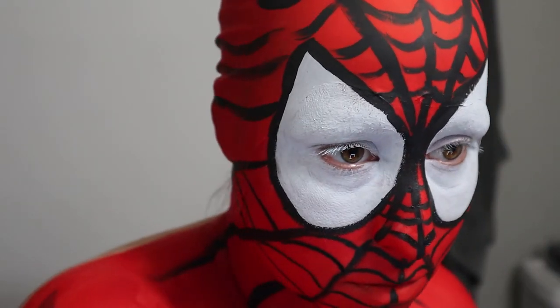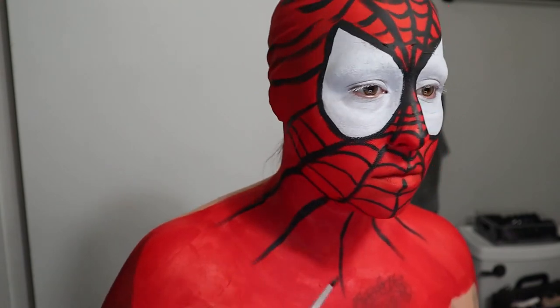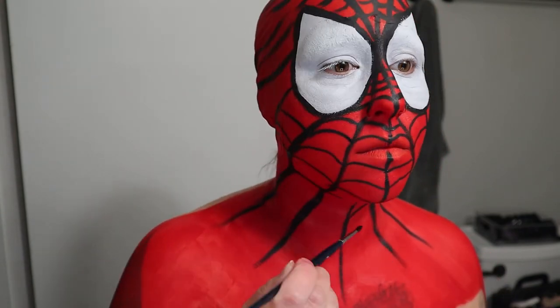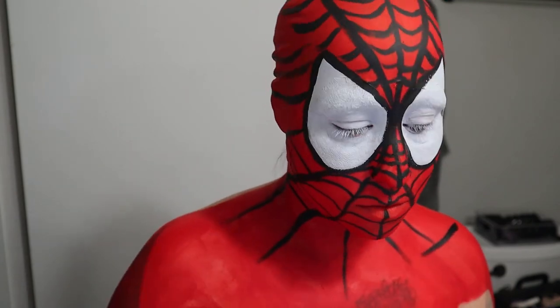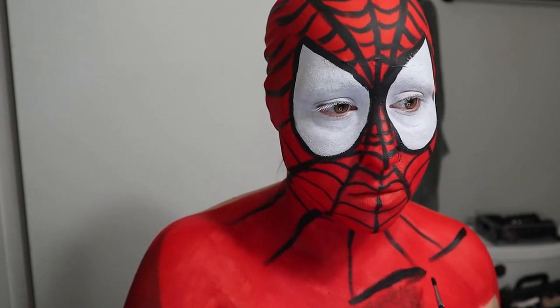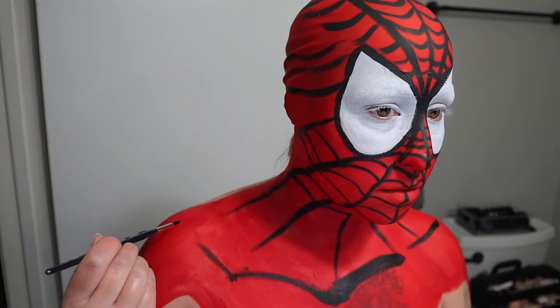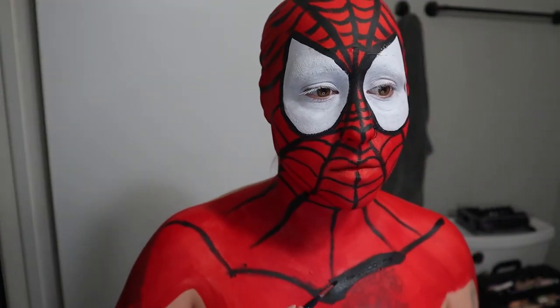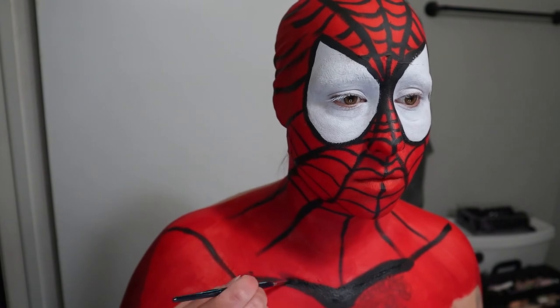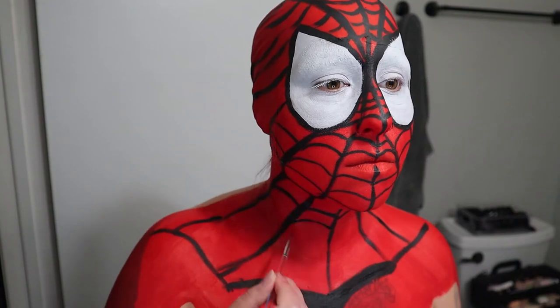I think it's turning out pretty good so far — I was actually really happy with this makeup because it didn't take too long, and even though the lines were kind of annoying there was a sense of calmness to doing this. Here I'm mapping out my shoulders and where the rest of the uniform is going to go. These thicker lines are more for shading purposes to make it look more comic-y or cartoonish — just deepening up some of these lines and finishing up the connecting webs.